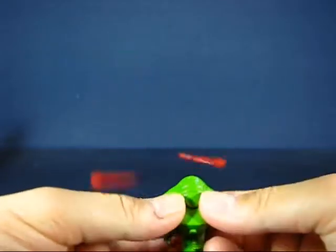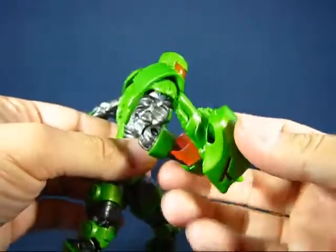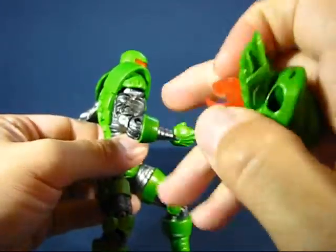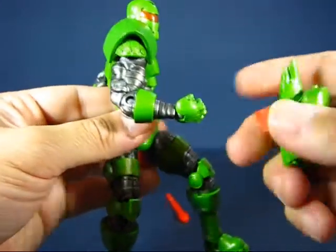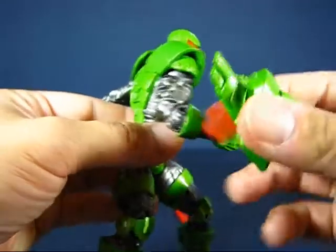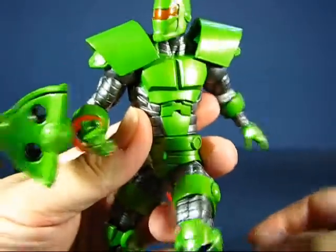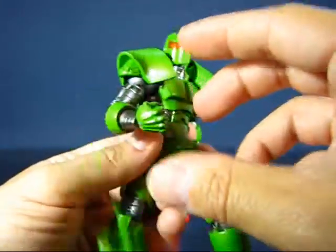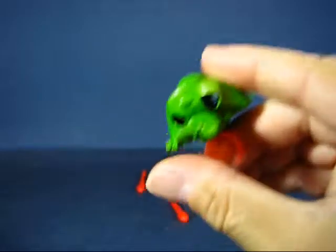The missile launcher is not very secure on the forearm of the figure. You may need to squeeze the clips a bit or add a clear elastic band around the forearm to hold it in place, otherwise it just sits really loose and practically drops right off.